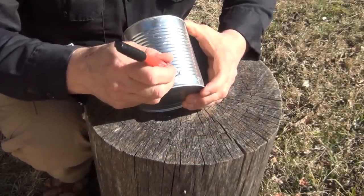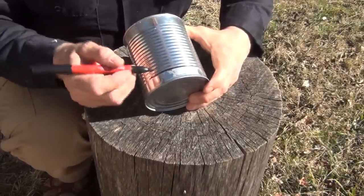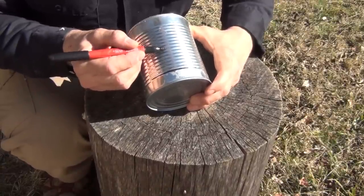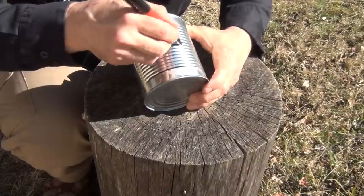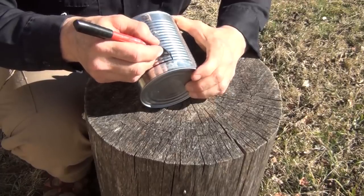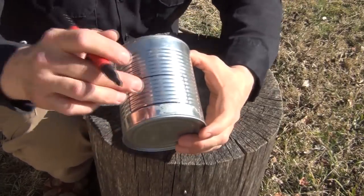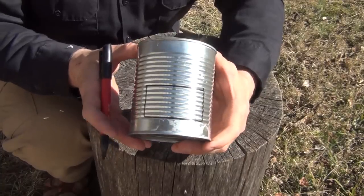We're going to make an opening. It doesn't have to be a big opening — just part of the way around, and you want to come up not quite halfway, but something close to that. Just make a small opening like this. It doesn't have to be perfect, just sort of a rough idea. And this, of course, is where we're going to feed the sticks into.